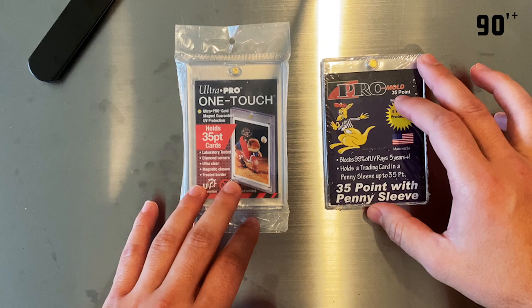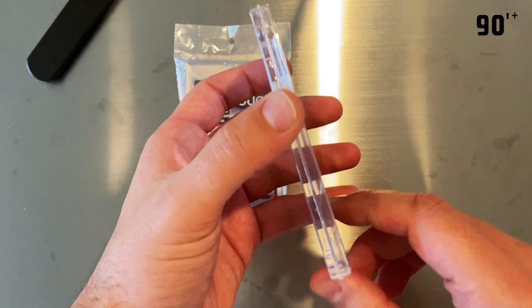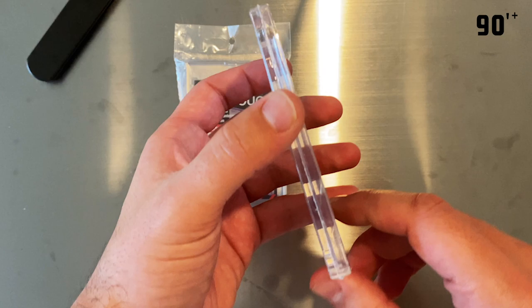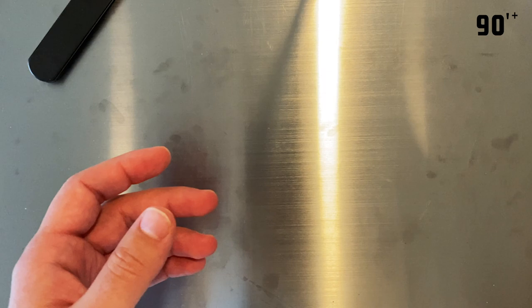Here we have a side-by-side view of both products — the one touch on the left and the Pro Mode on the right. The Pro Mode states it fits a 35-point penny sleeve inside of it, and they are made here in the US if that matters to you. The one touch does not state that — it is made in Taiwan.